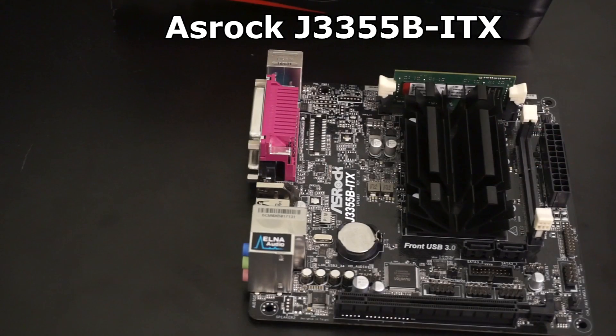For the miserly price of $55, this all-in-one CPU motherboard combo can be yours. By the way, this is not a sponsored video. I purchased this myself. I can be as hard on it as I want, and what you are getting is the unmitigated truth as I see it.